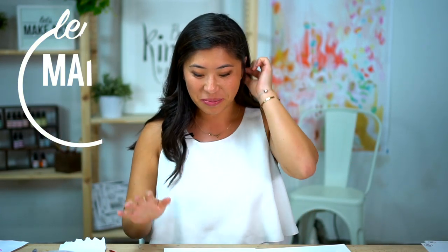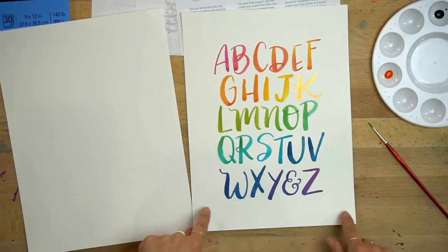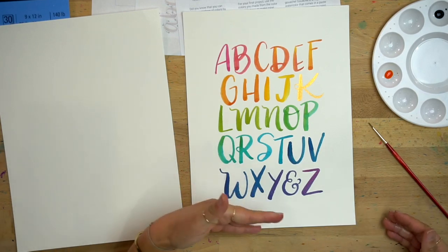Hello everyone, my name is Nicole Miyuki and this is Let's Make Art. We letter a new project every week and we have a new project for you all. I'm super excited because we're going to be going through the ABCs in rainbow form — rainbow form is one of my favorite forms.